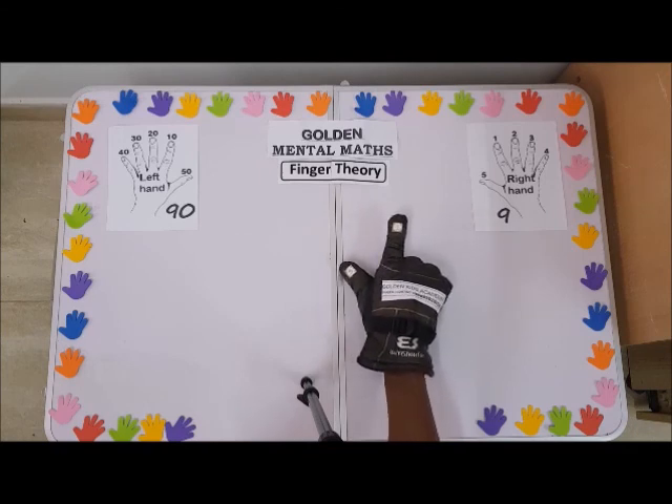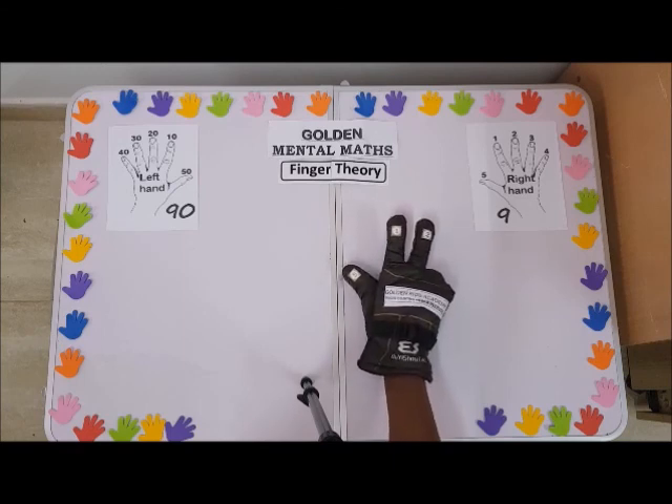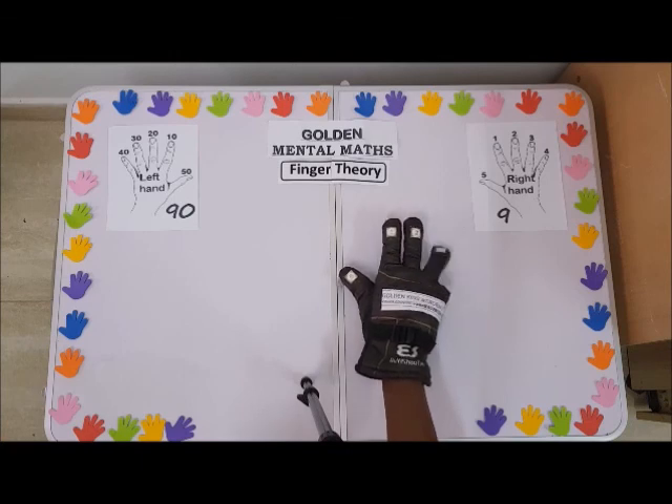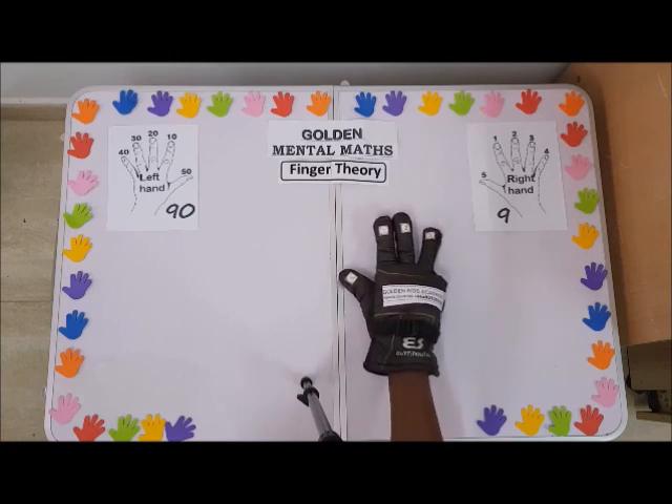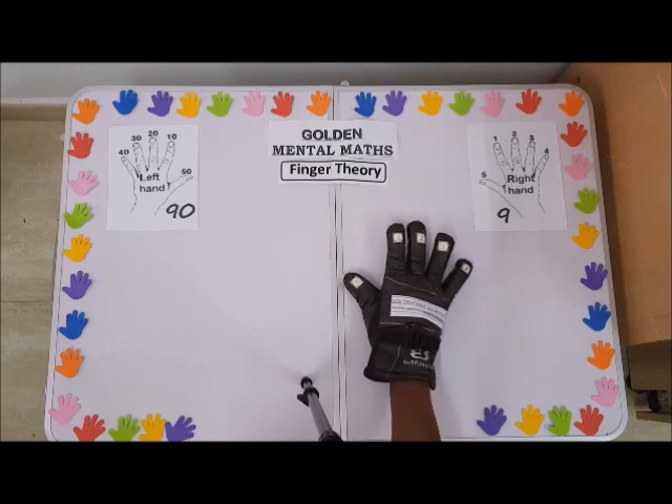Continuing: five plus one is six, five plus two is seven, five plus three is eight, five plus four is nine.